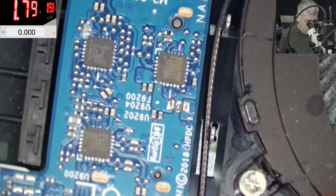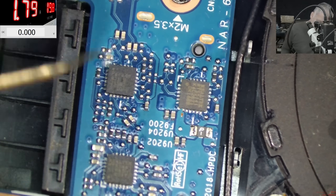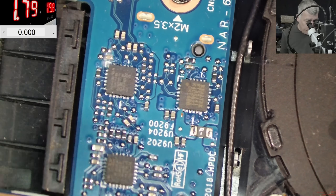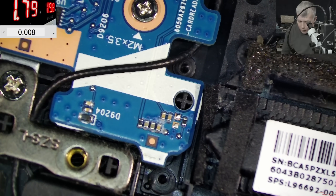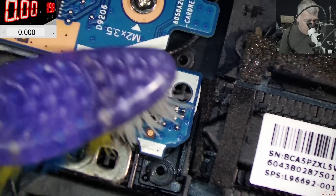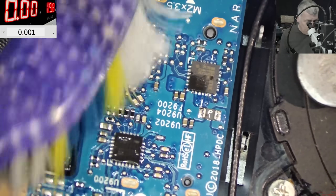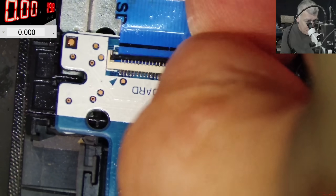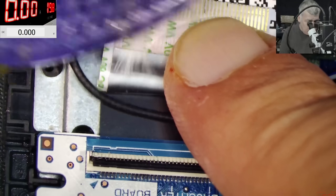There's some liquid damage but just a little bit — this looks like GSBC data lines. Here we have 3.3 volts so this area is fine. Here there's a little more liquid damage. You know what, let's try cleaning wherever we've seen liquid damage just to be sure. Also, a faulty lid sensor can give us this kind of behavior — there's some damage here but not that bad.